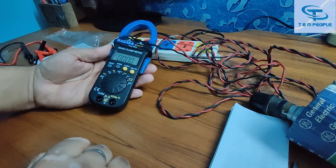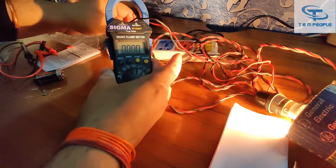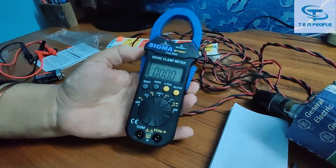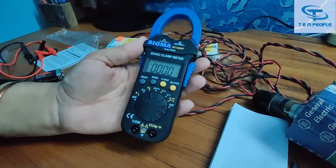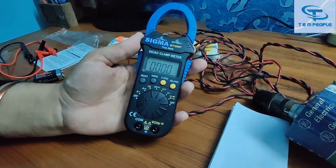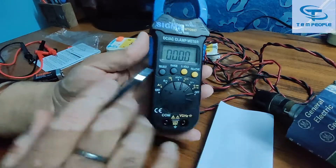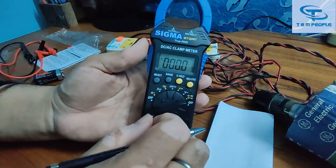I turned it on and you can see it is showing nothing. As I have read in the manual, it cannot measure current in milliampere — it can measure current from 2 ampere up to 600 ampere. The current flowing in this wire was less than 2 ampere, so it was showing zero. The total range of this clamp meter is 600 ampere.